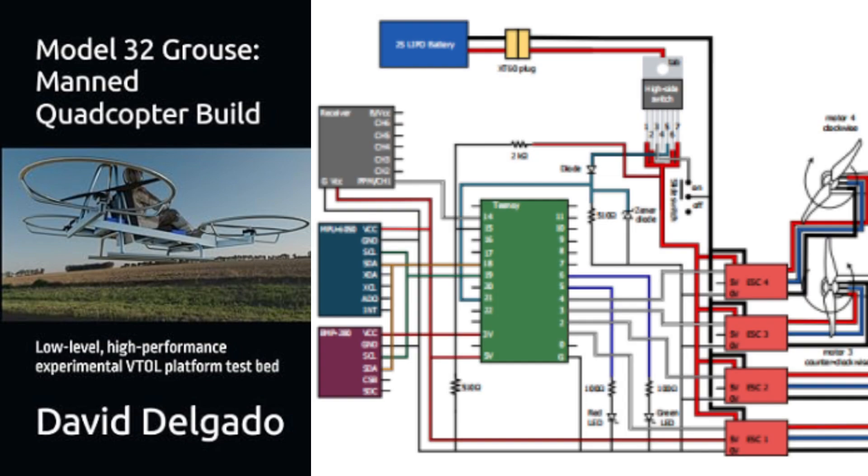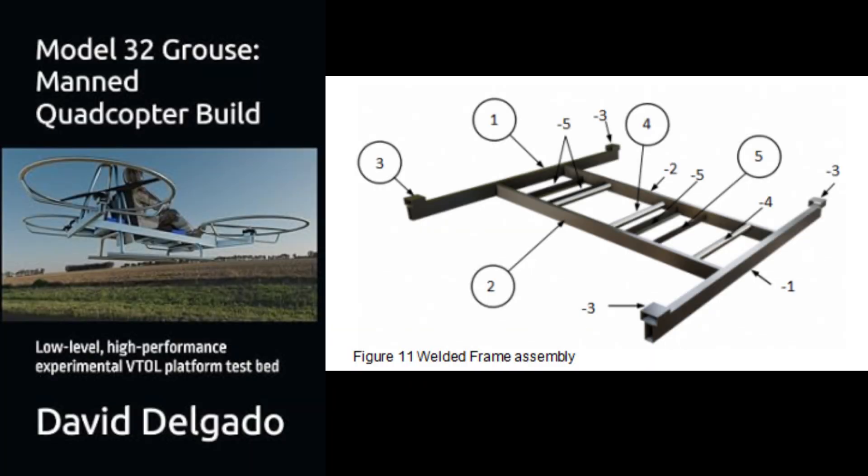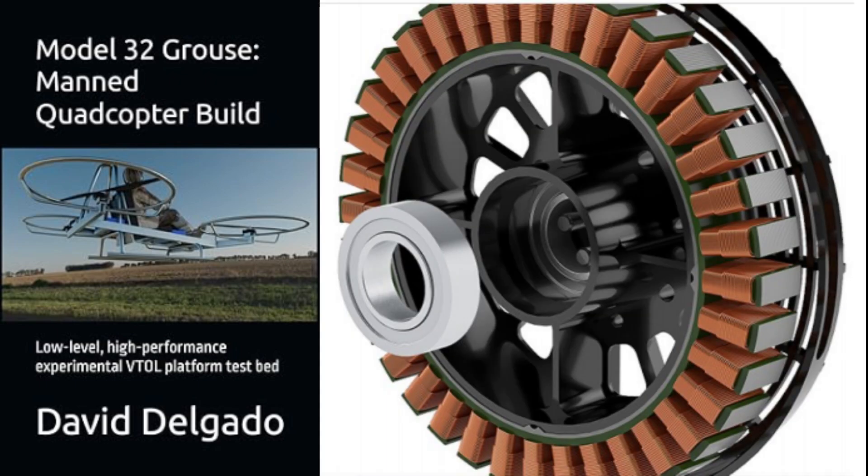Inside this book, you'll find everything you need: detailed wiring diagrams, component lists, and expert guidance to take you from a bare frame to a fully functional flying machine.